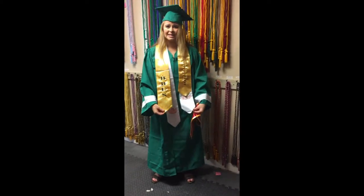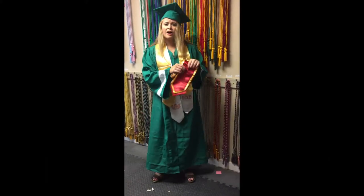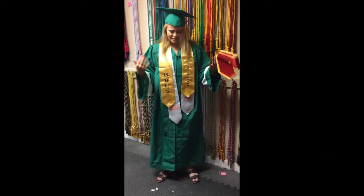This one right here is about 60 inches and this one is about 72 inches. Our trim stoles are also 72 inches — same thing right here. I'm 5'3", just to give you an idea of how they look when worn.